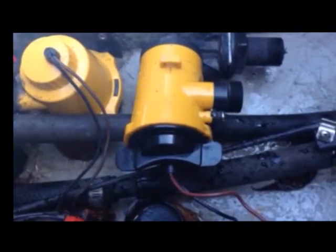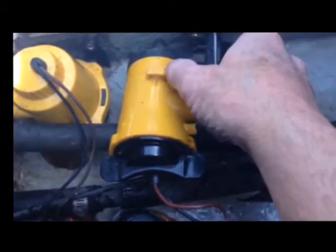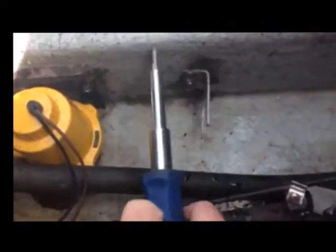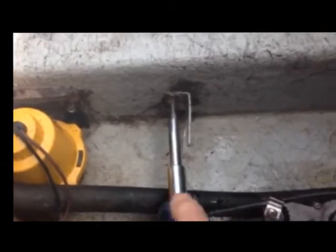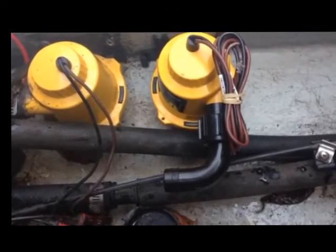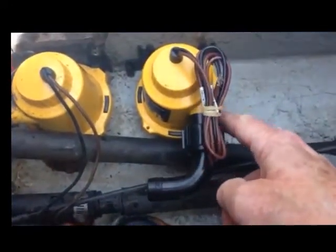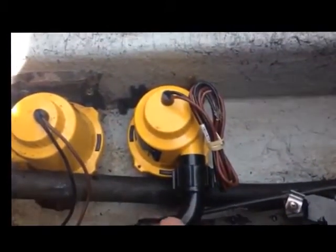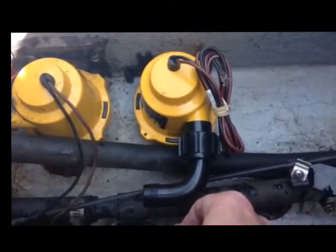I've disconnected the hoses from my recirculation pump so I can move it forward to make room for my secondary bilge pump. It sits in this bracket right here — I'm going to pull it out. I need to remove this bracket, move it forward, and install the secondary bilge pump right here in front of my primary bilge pump. It comes with a fitting that lets you connect the hose straight off, or you can use a curved fitting — which I'm going to do — so the hose goes above the other one and fits in my boat. Two options; I like that.